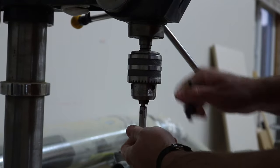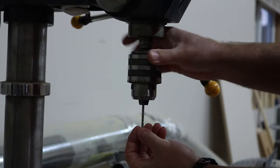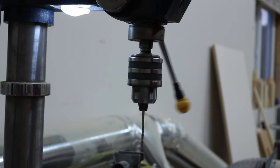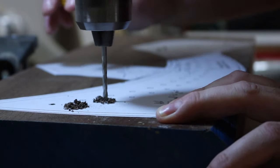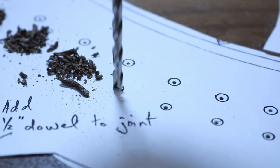Close-up, out-of-focus shots of hands changing bits — it's always artistic and appreciated, I'm assuming. If not, leave a comment below complaining about how stupid it is. And of course, drilling holes — all those satisfying little bits of walnut dust coming up, and a close-up in case you don't know how a drill works.